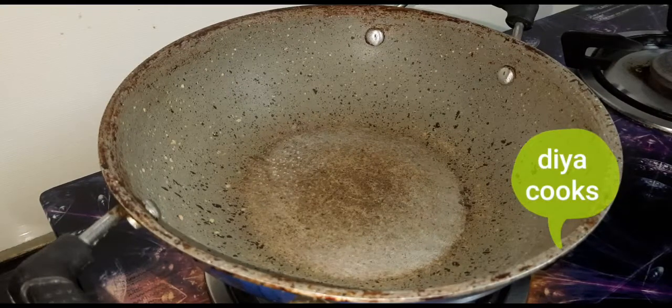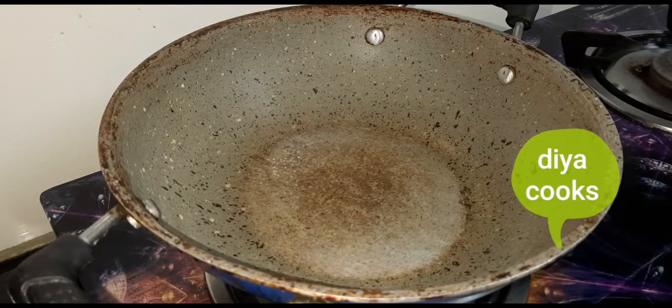Hi friends, welcome to the Aircooks. We are going to do some interesting recipe here. We are going to do a chettinad distil — a great recipe.